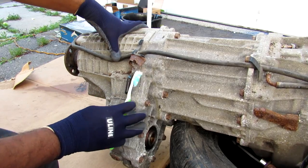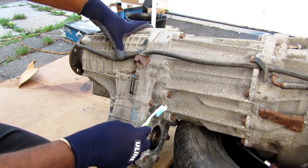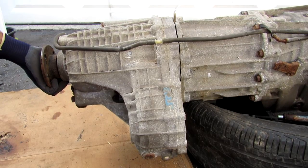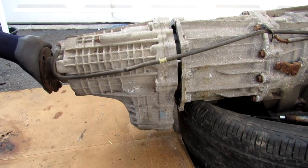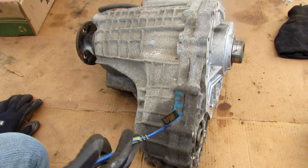The transfer case is bolted to the output of the transmission and is held in by a bunch of 14mm bolts all the way around. I'm going to remove these next, just breaking them free with the breaker bar. With the transfer case loose, I'm just going to pry it off and pull it right off the transmission. Here we've got the transfer case removed from the vehicle.